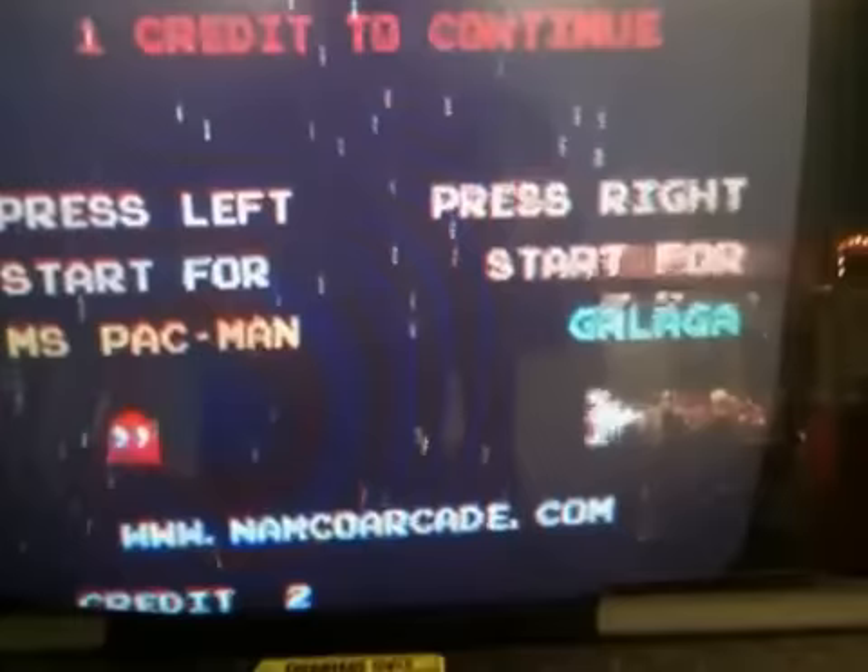Get the prompt, then press left for Ms. Pac-Man, or press right for Galaga.